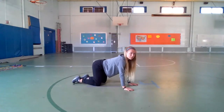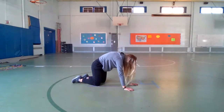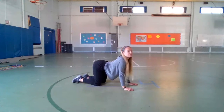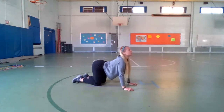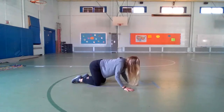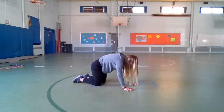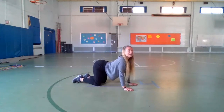Come back to your tabletop position. We're doing what's called a cat-cow. For our cat, we round our spine and gaze at our belly button. For our cow, we drop our belly, lift our gaze up and look to the sky. So we cat and cow — you can meow like a cat, and then moo like a cow and look up.